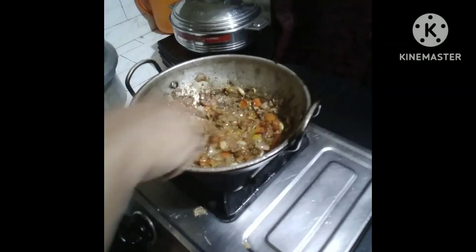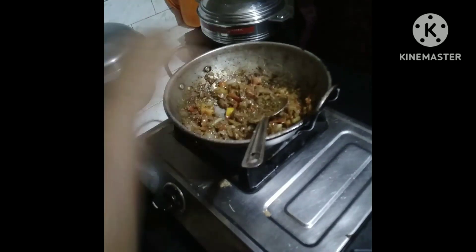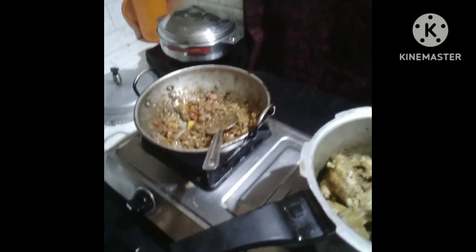This is the taste of the biryani. It's not the taste of the biryani alone — the main thing is chicken. I'm going to make it with the chicken, and the chicken is not used to frying the chicken.